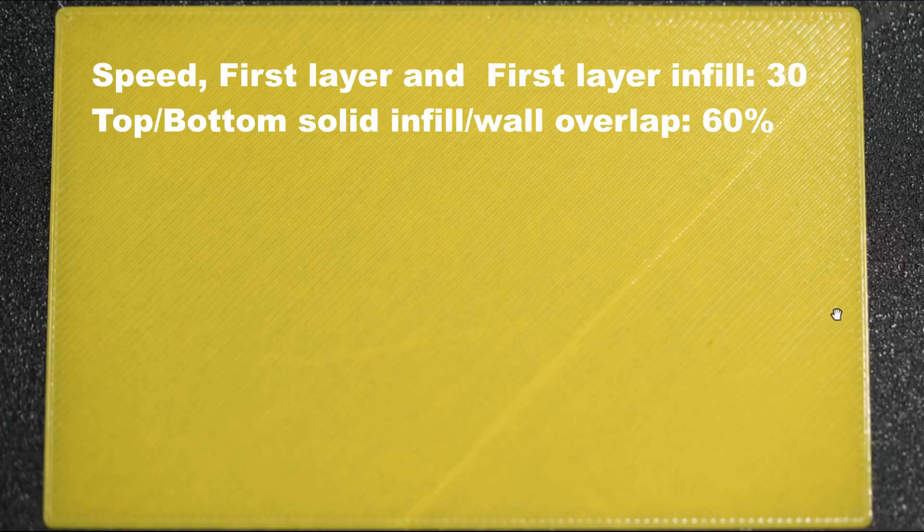In this next test print, the speed is 30 mm and the infill overlap percentage is increased to 60%. We see a better result than the previous test print, but zooming in we can still see gaps in this area. So we need to increase a bit further and see if we can achieve a better result.